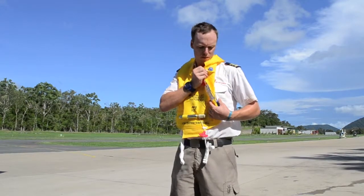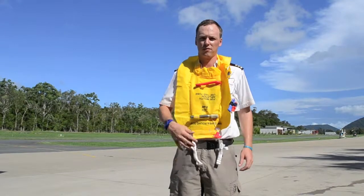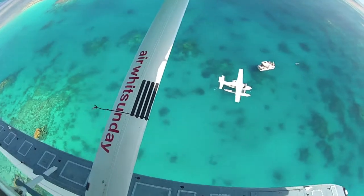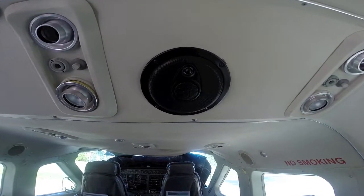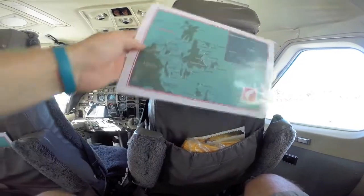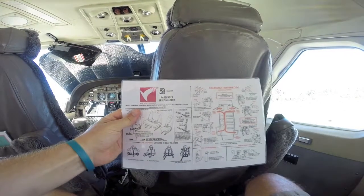There is a light and a whistle for attracting attention. During the flight, your pilot will give comprehensive commentary of the Whitsunday region, which can be listened to through the speaker above your head. In the seat pocket, you will also find a map of the islands and the reef, with a safety briefing card on the back.